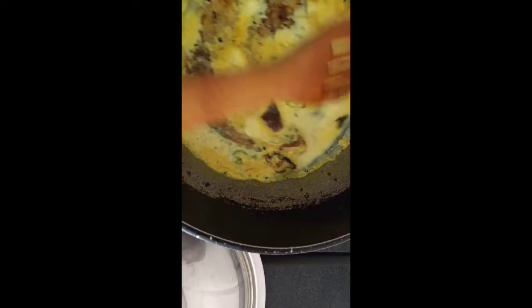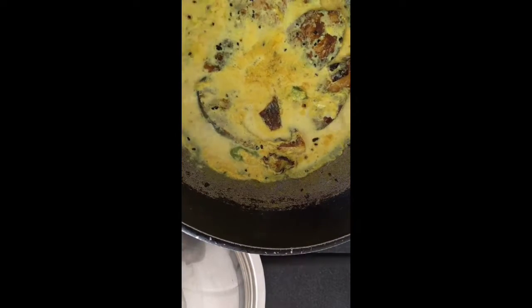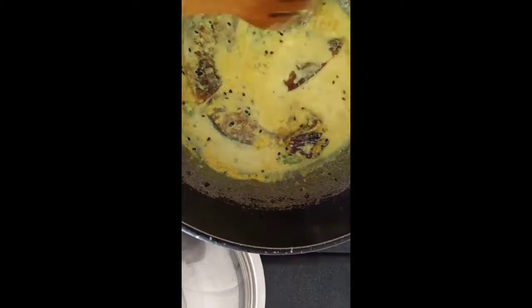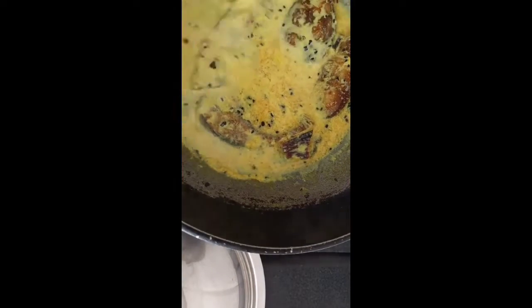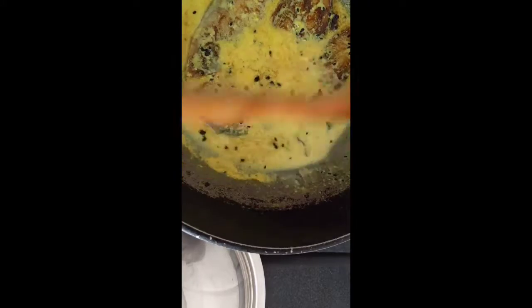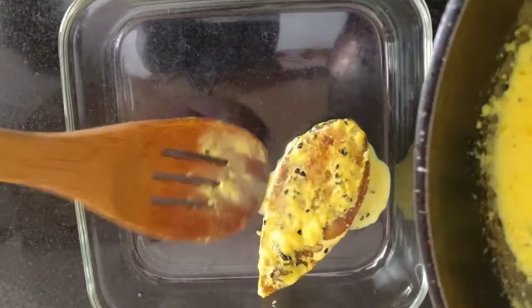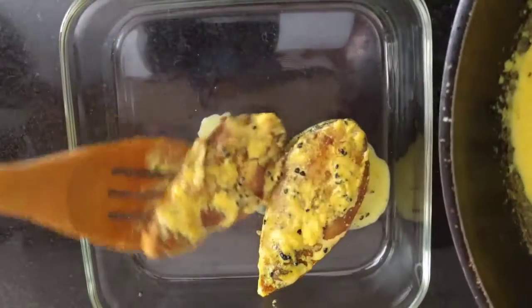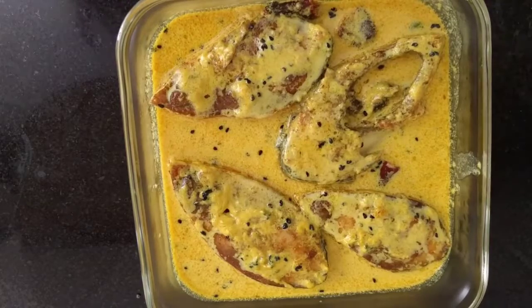Give it a flip every now and then, but don't disturb it too much — obviously these fish are extremely soft. Just make sure that the malai, the creamy layer that forms on the sides and top of the milk, gets incorporated back into the broth. And that's it — your dish is done! It's such an easy, breezy recipe; from start to finish it takes about 10 minutes.